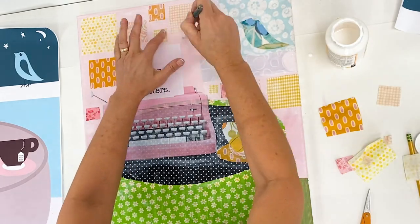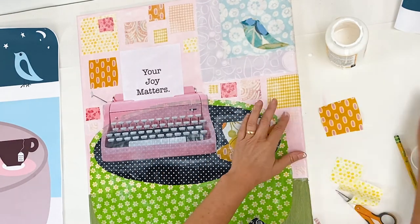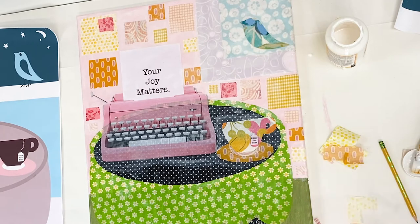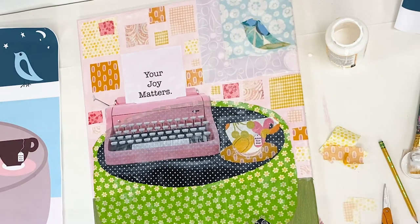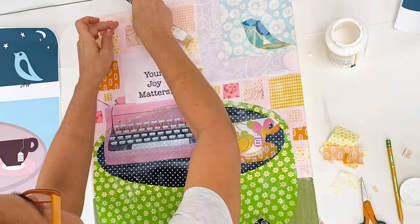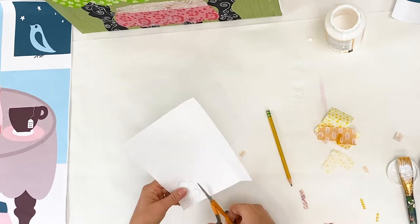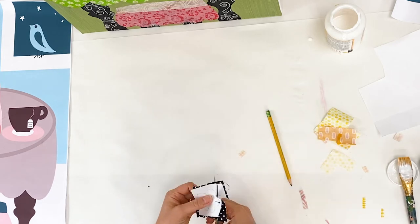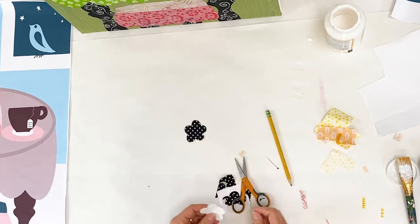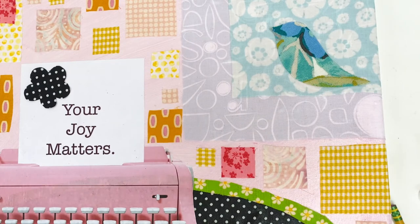Adding fabric also fills in that negative space, keeps the eye moving, and makes the artwork more interesting. I have not measured any of the squares — some are a little more rectangular. I'm using many of the fabrics already used in the artwork and adding a few new ones primarily in the yellow family. I've repeated patterns using fabrics with circles and also fabrics with a plaid pattern that echoes the squares. There's a flower pattern piece included in your pattern that you can use to add flowers in the details, and I'm also going to use it to decorate my typewriter paper.